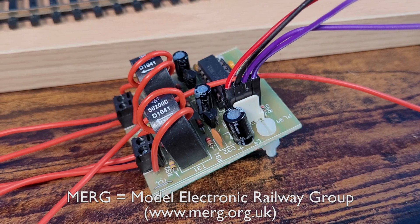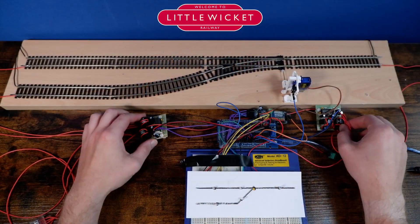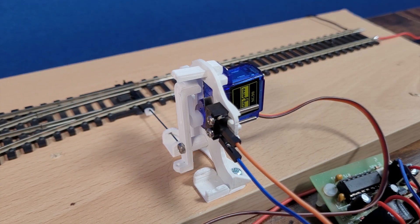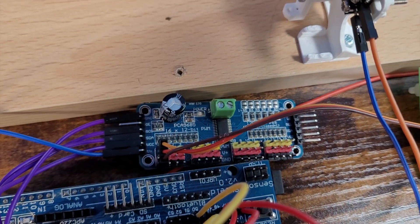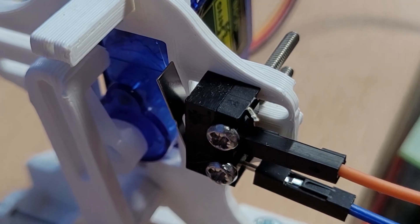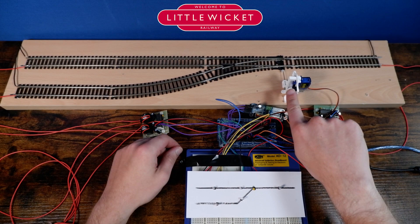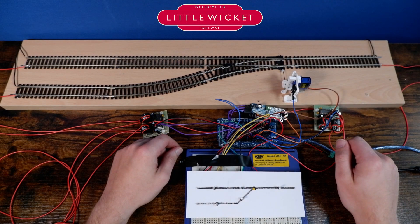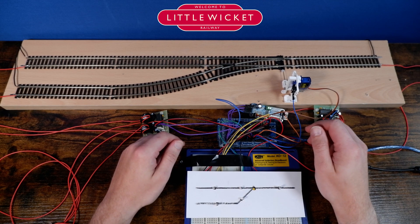Each block is connected to a MERG current sensor, which you may recognize from a previous video. The point or turnout in the middle is operated by a servo point motor connected to a PCA9685 servo driver board. There is also a turnout position feedback sensor on the point motor in the form of a micro switch. So the three block occupancy current sensors and the turnout position sensor give us four sensors in total on the layout.